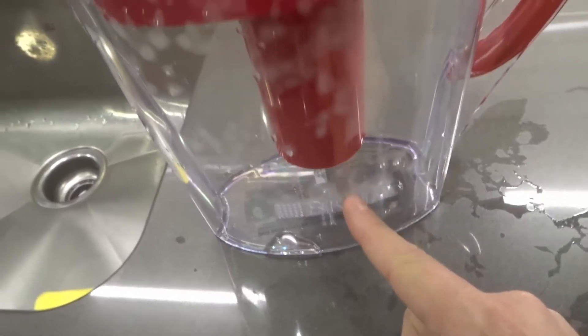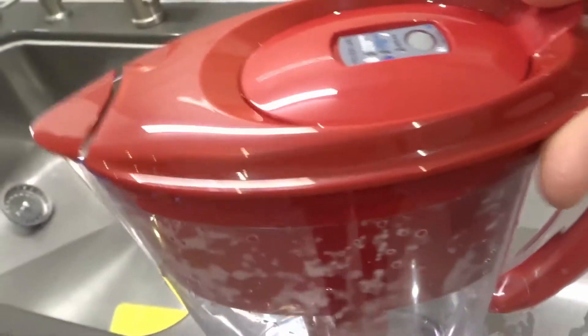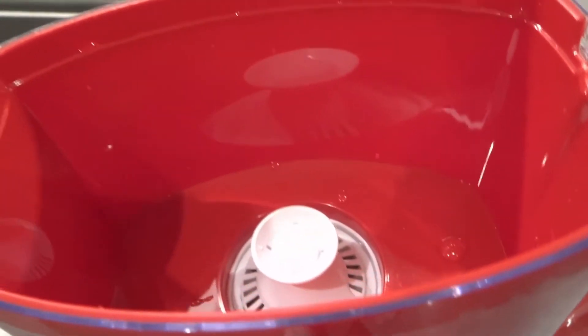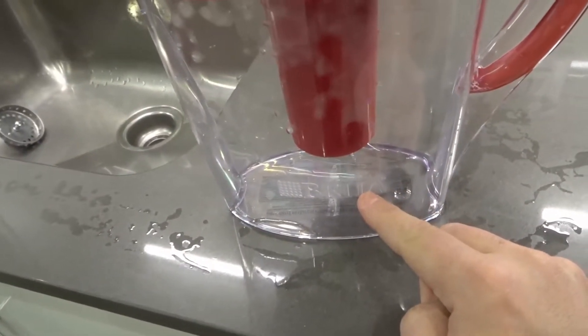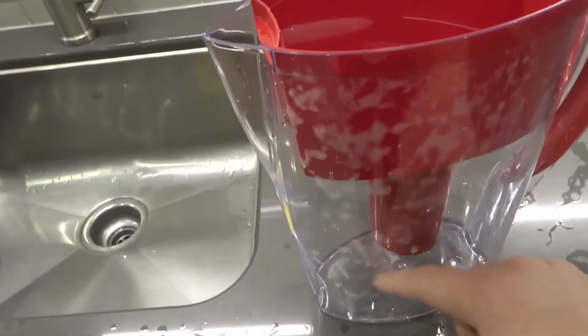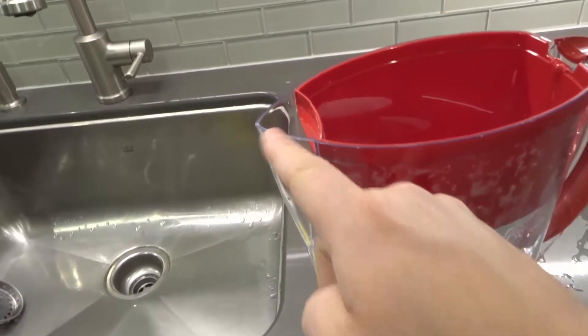So the filtered water drips into the pitcher. You put your water in, it drips down into the reservoir, passes through the filter, drips into the pitcher — and then when you pour it out, the filtered water gets poured out through the spout.